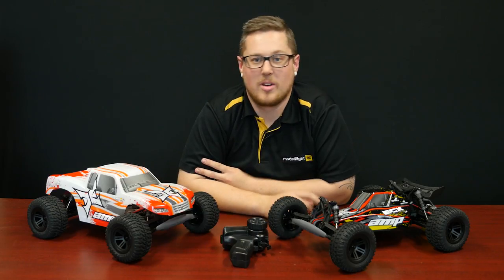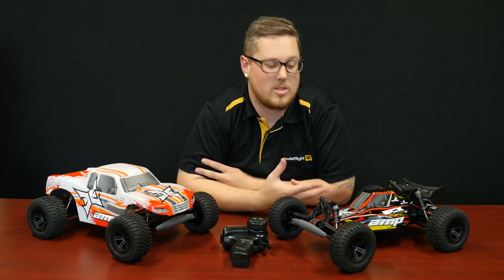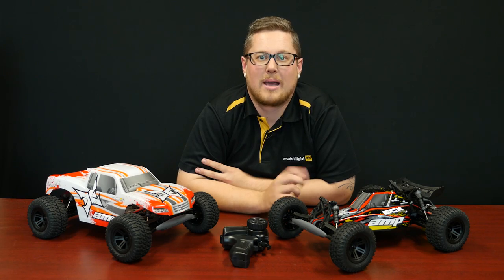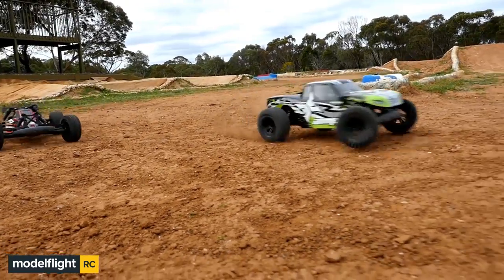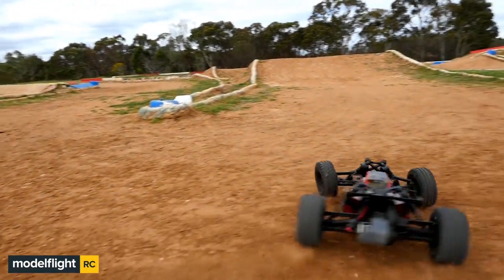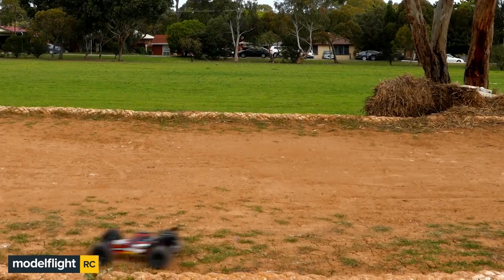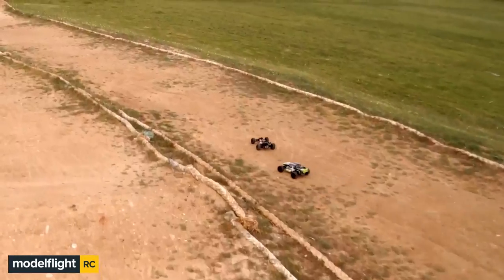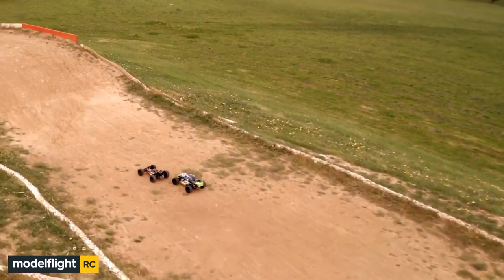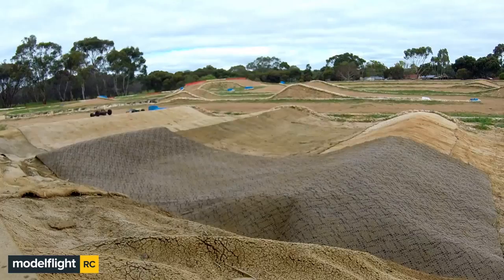The ECX Monster Truck and Desert Buggy are both back in stock. We have both styles as well as both colour options back in. This is a really affordable way to get into RC cars with a reliable 1/10-scale brushed buggy or monster truck. It's a ready-to-run car — the battery, charger, and even the batteries for the remote are included in the box. All you need to do is charge up your batteries, put them in the car, and go drive it.